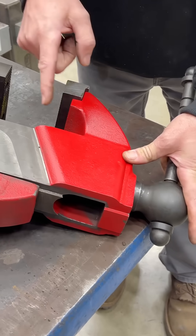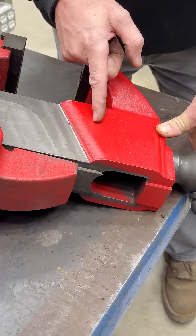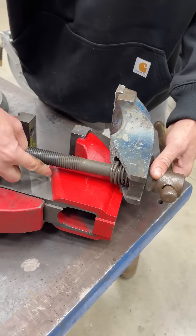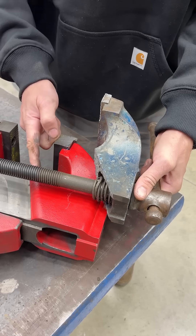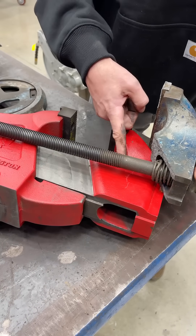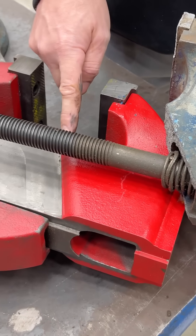See the Hardtail vise, how it's reinforced right here? I know that this area takes a lot of load because we test it here in the workshop. If we compare the Record vise, the angle that it broke, and then the Hardtail vise angle, it's almost exactly the same.